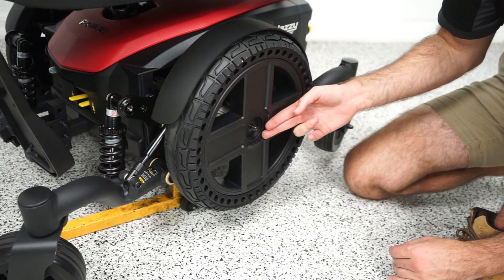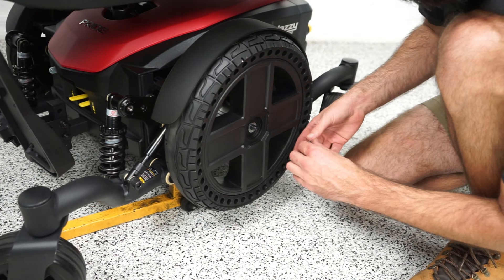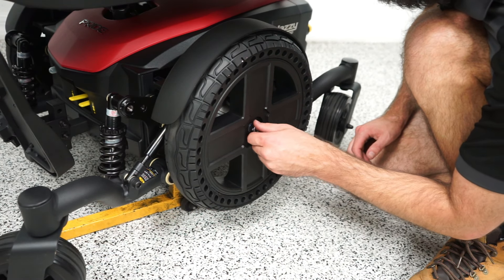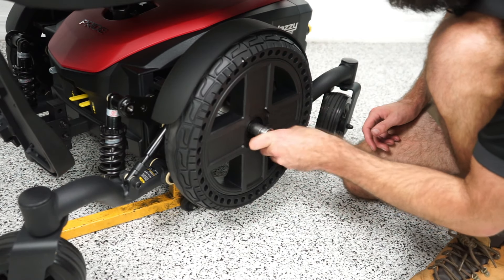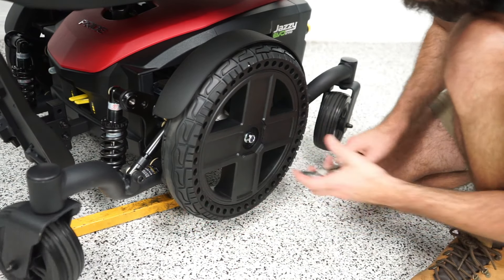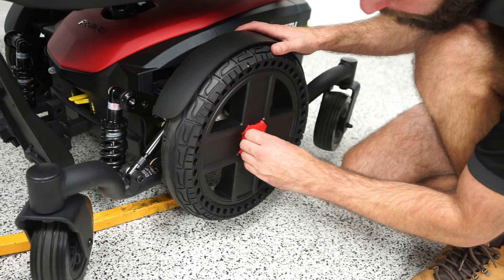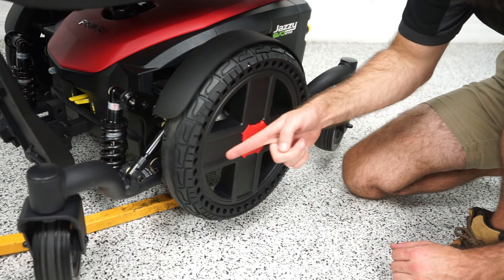Slide the tire right on. From there, all you do to secure it is put your washer back, your 11/16 nut, and then just tighten it. Just make sure it's on tight, pop your cap back in — it just snaps in. And that is how you change the drive tires. Next we're going to do the casters.